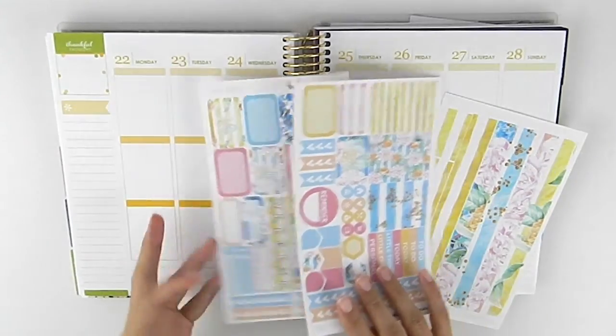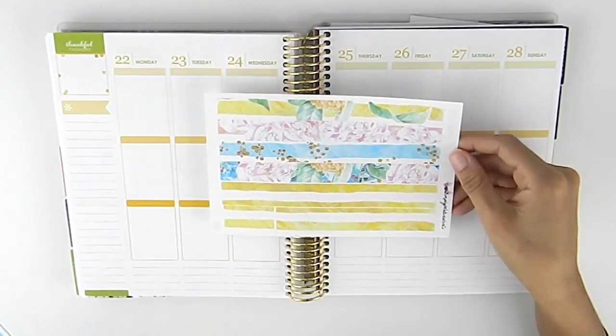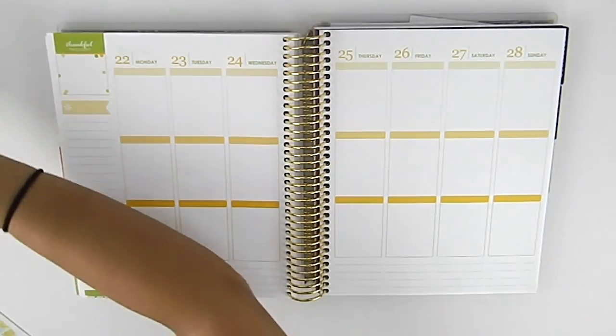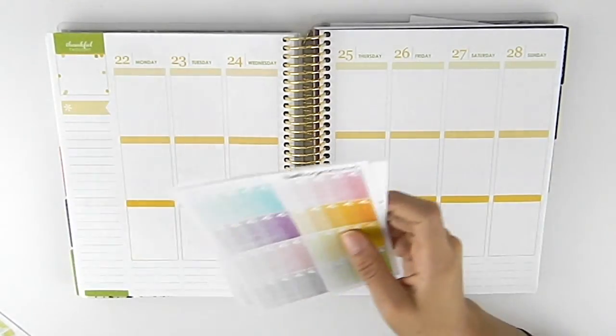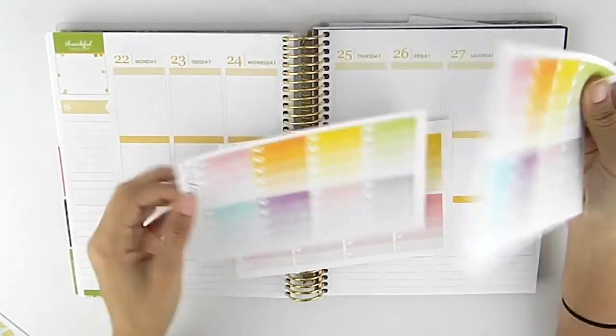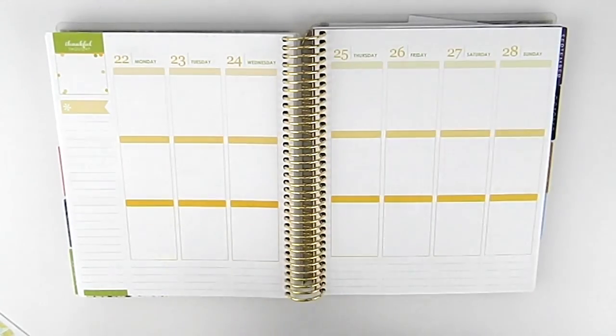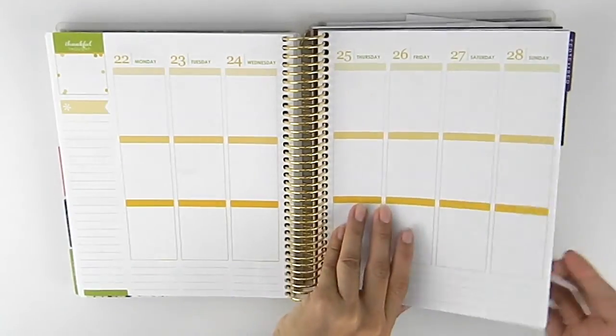So it's just these two pages. Then I went and bought the bottom washy when she had it on sale for $2. And then I'm going to pull in some part checklists that I have. I got two from Simply Watercolor Co. and then one from Rustic Design. So I don't know for sure which one I'm going to be using yet, but we will see.